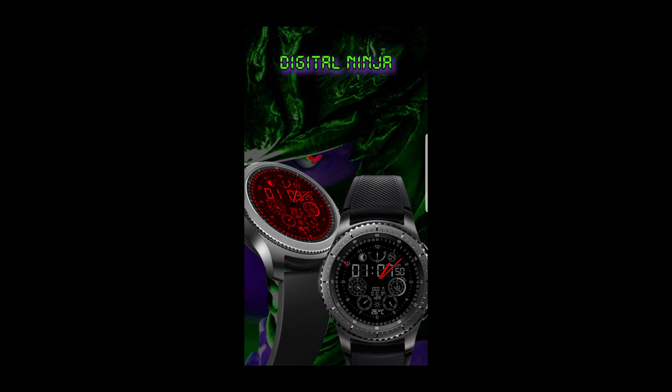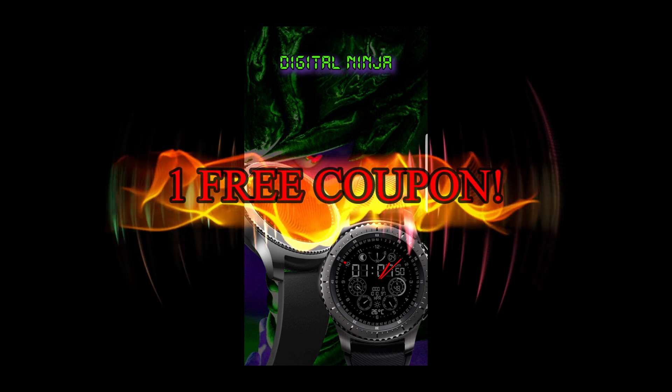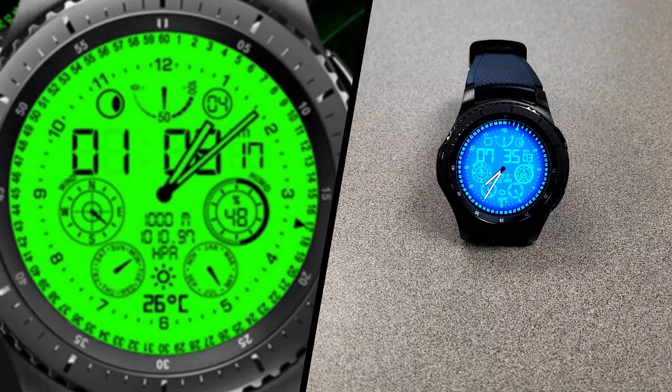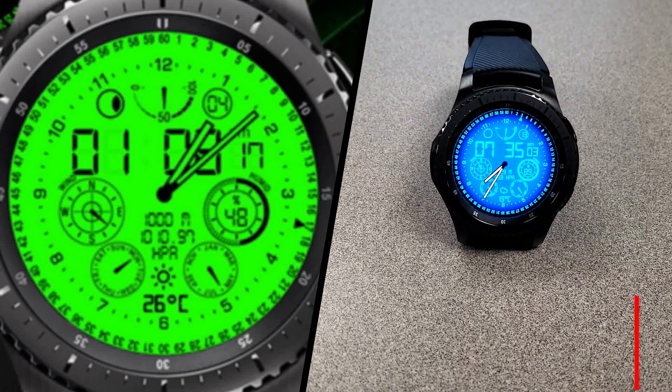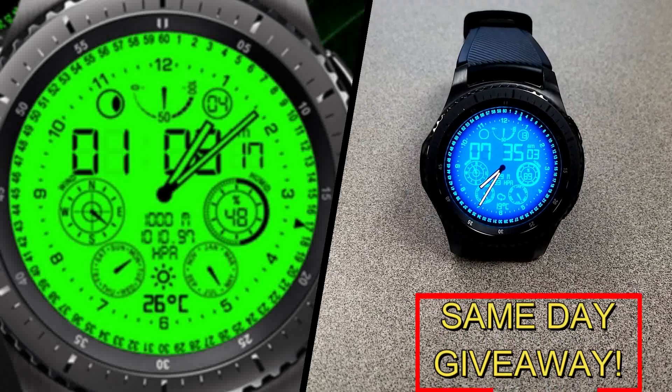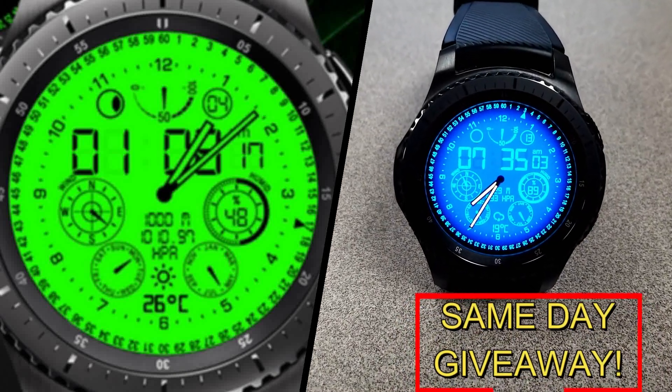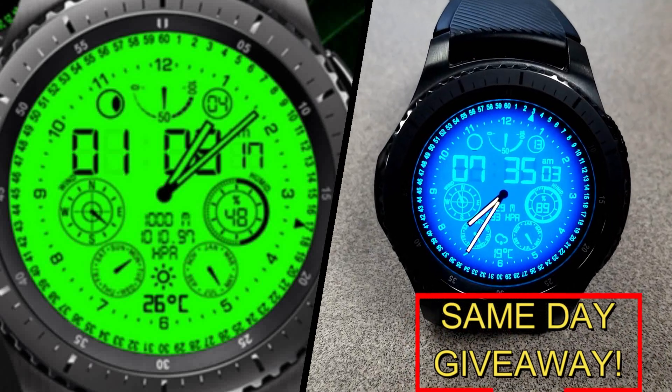I'm also giving away a free coupon code, so if you want a chance to win, all you have to do is like this video and leave a comment below. At the end of the day, I'm going to randomly pick one winner from those that have commented on this review and I'll leave a reply under their comment to let them know how they can get the code. Good luck to everyone and get commenting.